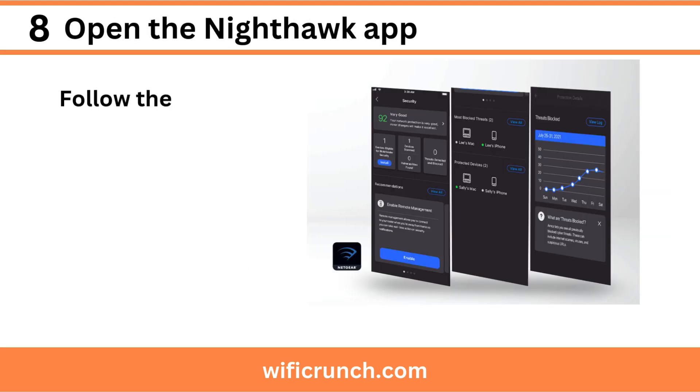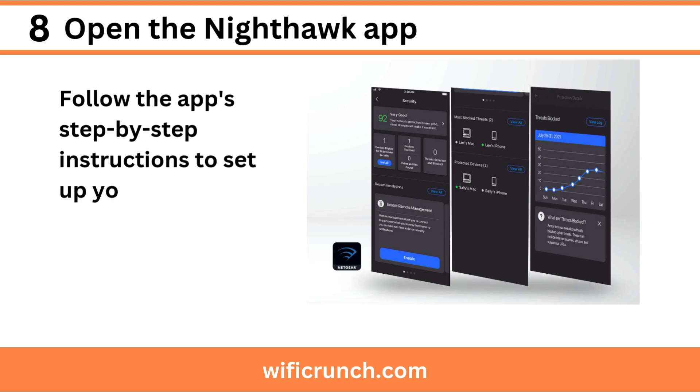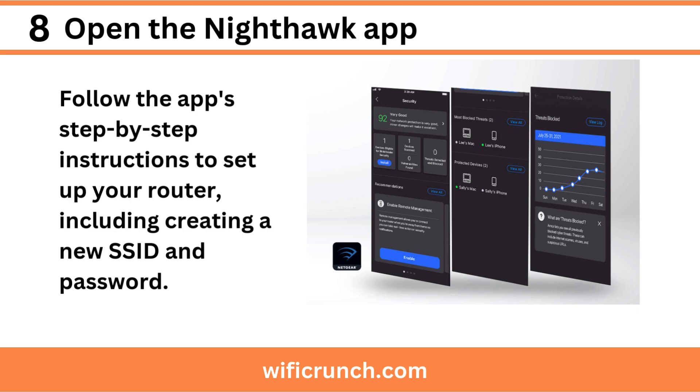Step 8: Open the Nighthawk app. Follow the app's step-by-step instructions to set up your router, including creating a new SSID and password.